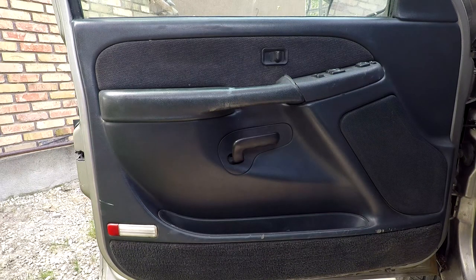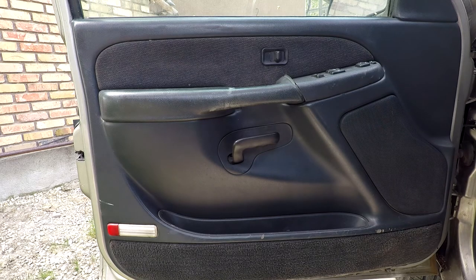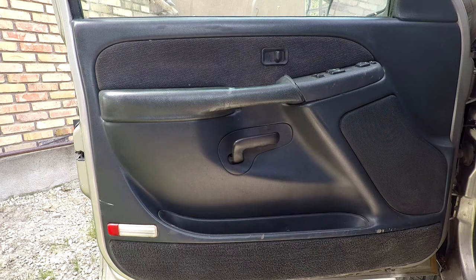Hello everybody, my name is Ulrich with UFIX IT Auto and today I'm going to be showing you how to change your speakers in your 2000 GMC Sierra 1500. This is going to be an in-depth guide and all the products that I use today are going to be linked down in the description below.